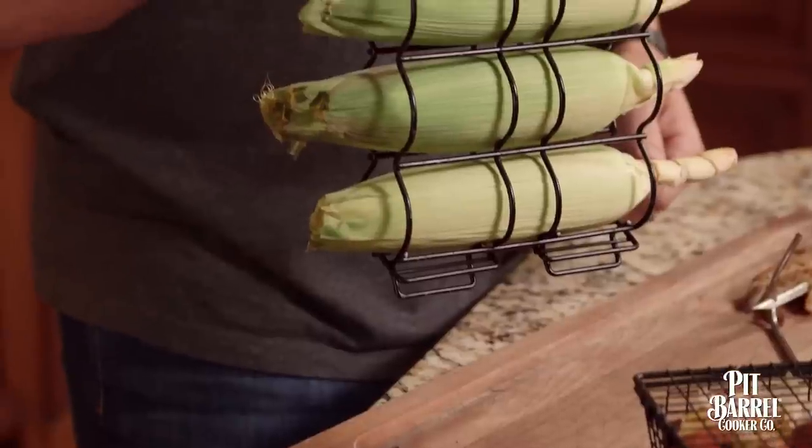By now you've probably seen our hanging accessories, and some of you may even have them. In this video we're going to talk in a little more detail about how to use them. Let's start with a corn hanger.